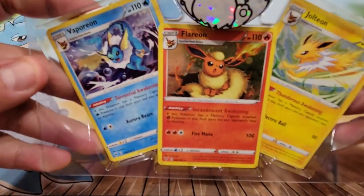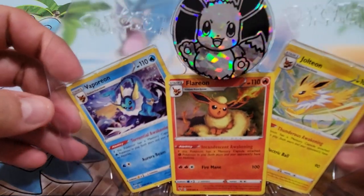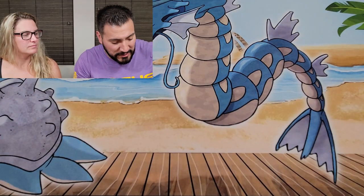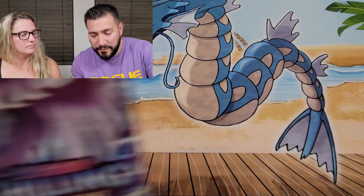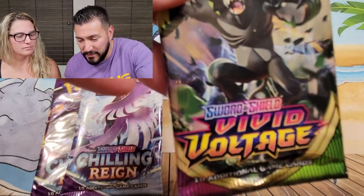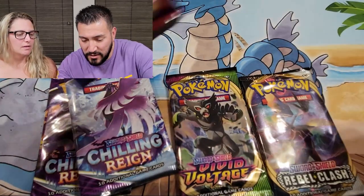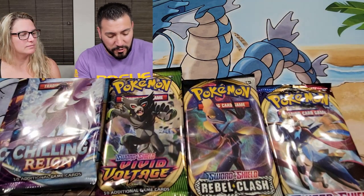I'm definitely taking this Eevee lunchbox to work — I mean it won't fit much of my lunch because I eat too much, but who cares. We've got the Eeveelutions — one of each, the OGs — and a really giant Eevee coin. The packs inside are two packs of Chilling Rain, one Vivid Voltage, one Rebel Clash, and one Sword and Shield.